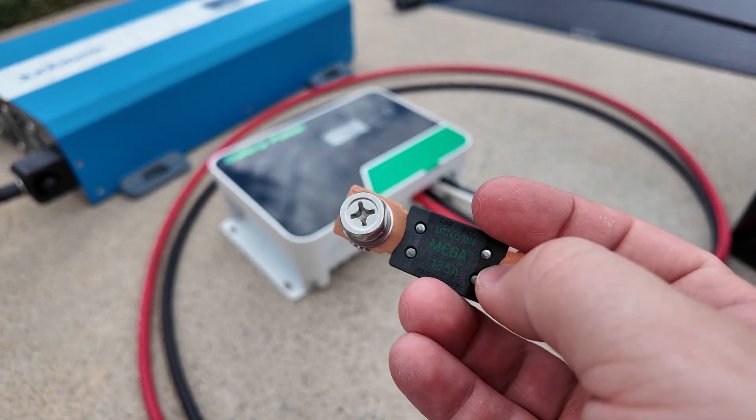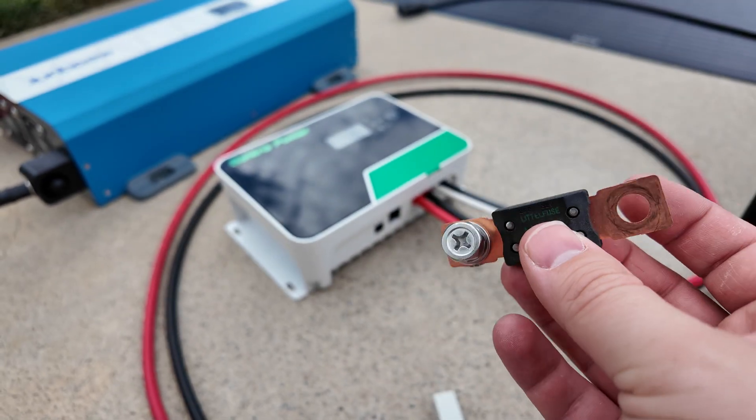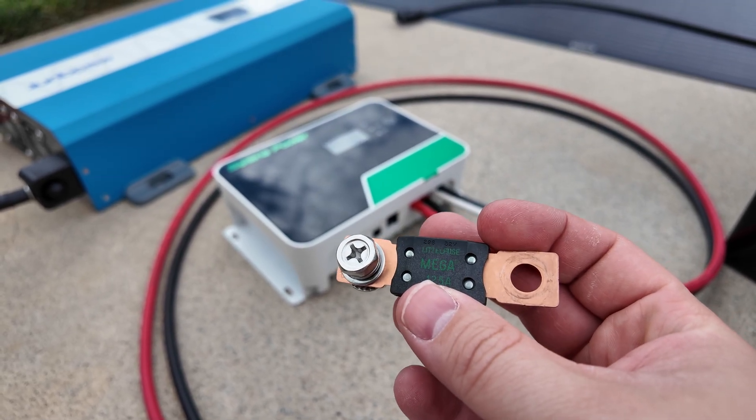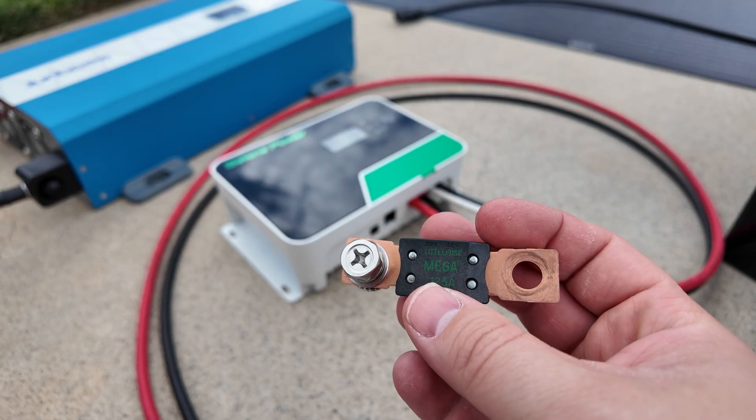Fuses are not that expensive, especially an inline fuse like this — I'll leave a link for this. Note that fuses have voltage ratings. This one works for 12 and 24 volt systems. You need a different one for 36 and 48 volt units.